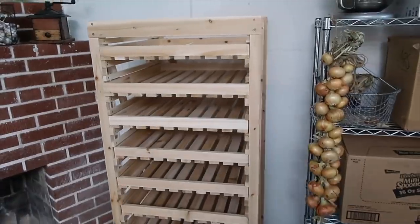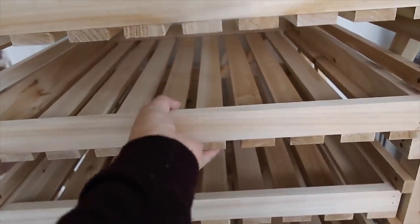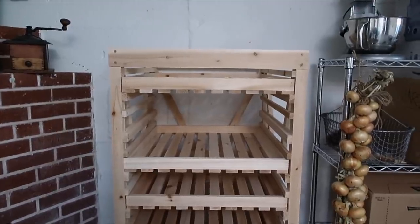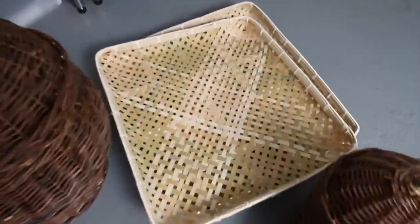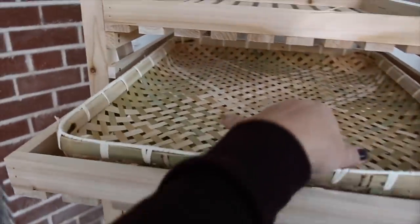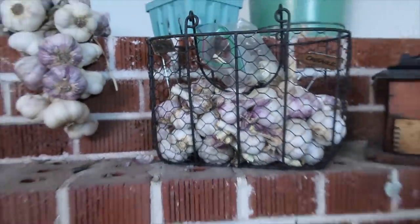That was surprisingly easy to put together — I'm so pleasantly surprised because usually I have a harder time putting things together. We've got nine drawers and they're all very easy to pull out and push in. Also if you've got taller things you want to store, you can just pull a whole drawer out altogether and put your taller things in there. I also got a couple of bamboo trays from Gardner Supply — you can slide these into the shelf, so if you've got smaller things or want to take the tray out, it's a neat option. You can put garlic out on there and free up your basket to use somewhere else.